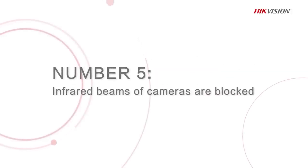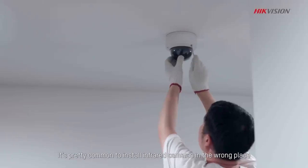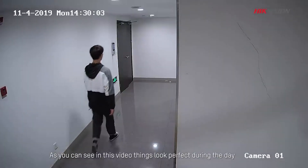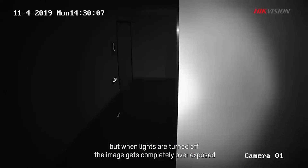Number 5: Installing infrared cameras in the wrong places or in places where the infrared beams are blocked. It's pretty common to install infrared cameras in the wrong place, as you can see in this video. Things look perfect during the day, but when lights are turned off, the image gets completely overexposed.